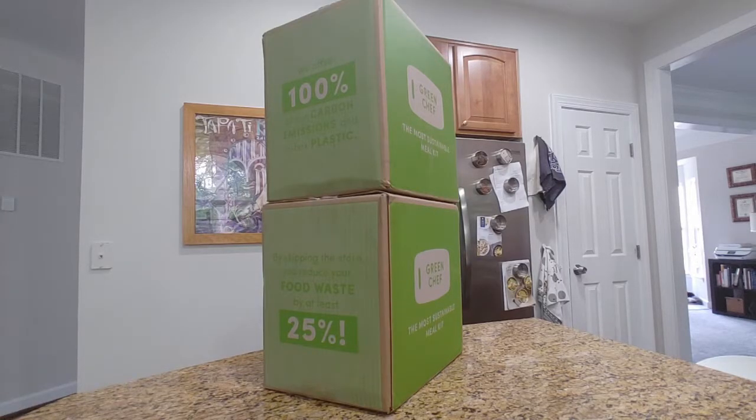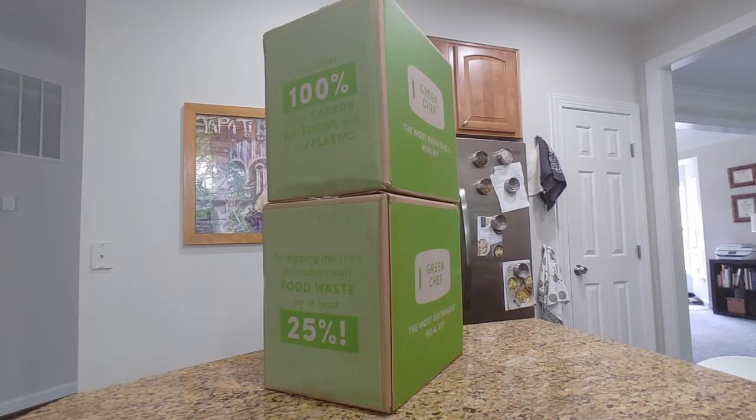Hey, it's Nicole with Honest Try TV and today we just received our third installment of the Green Chef meal kits. This is again our third try with this company. So far we've consistently been rating them somewhere between a six and a seven for the meals we've received. This will be our third and final try, and then we're going to explore other meal kit companies to see how they rate and stack up. I'm going to go ahead and open these so we can see what recipes we have for this week.